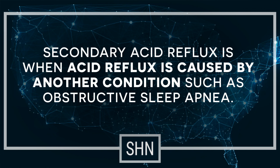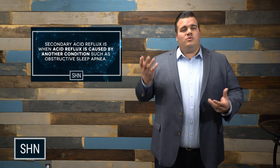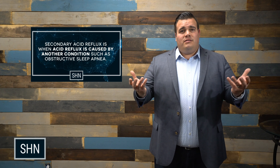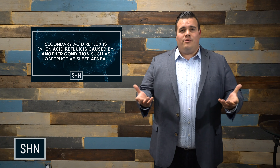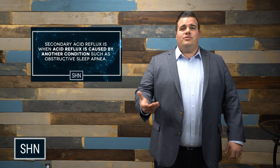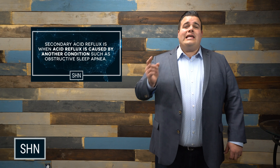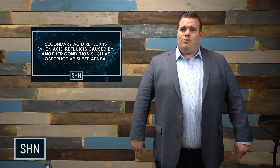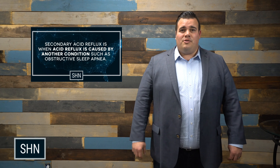Some people actually have what's called secondary acid reflux, meaning it's secondary because something primary — or first — is causing it. We wouldn't know unless you're diagnosed with both obstructive sleep apnea and acid reflux. If your apnea was fixed, the reflux goes away — that's what we call secondary reflux. That is actually the mechanism occurring in the body during that time. So if you have reflux and an airway issue like obstructive sleep apnea, maybe those two things go more hand in hand than we thought. Ask your doctor for more information.